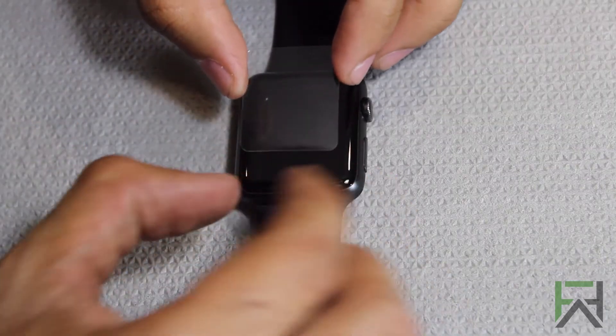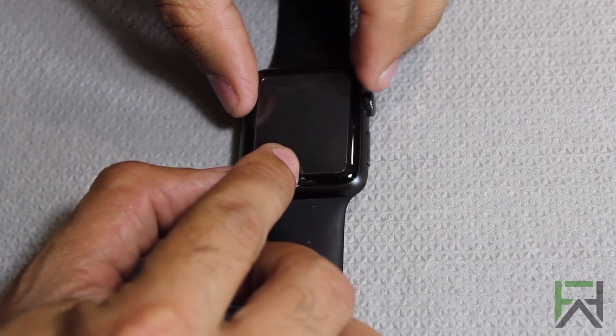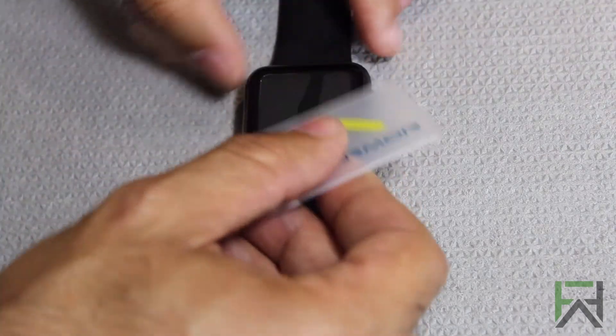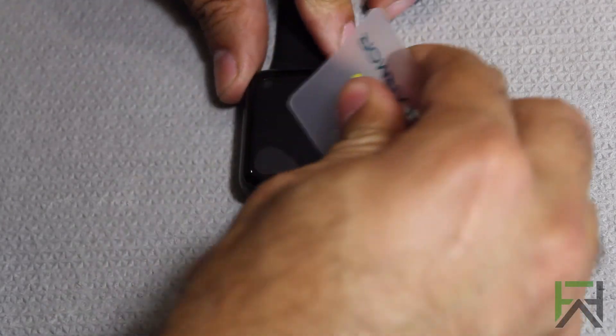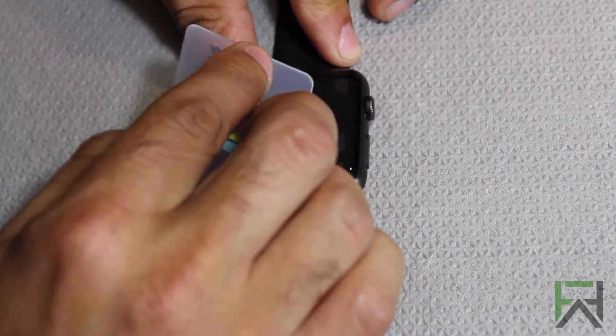Then you align the screen protector as best as you can. We're going to get the plastic applicator that's included and just squeegee out any bubbles that you have.